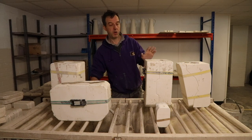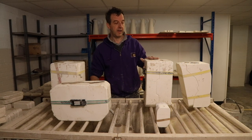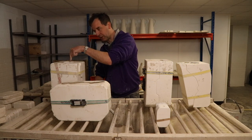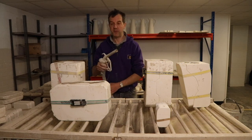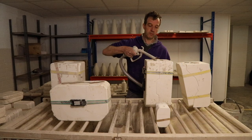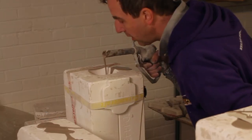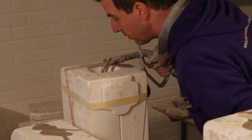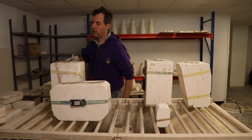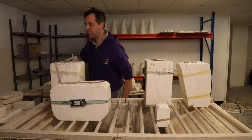Now, what I want to show you with these two penguins is: this one I'm going to fill correctly, moving the slip around, and this one I'm not. I'm just going to pour it and bombard the same spot inside and we'll see if that makes a difference. With this mould I'm just holding the slip in one place and bombarding the same spot inside the mould.